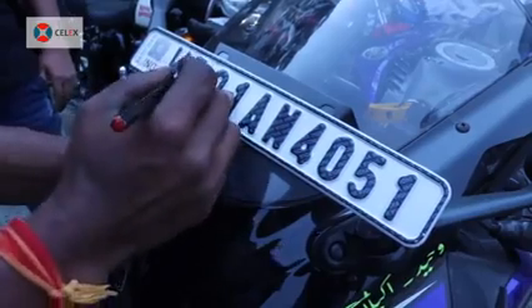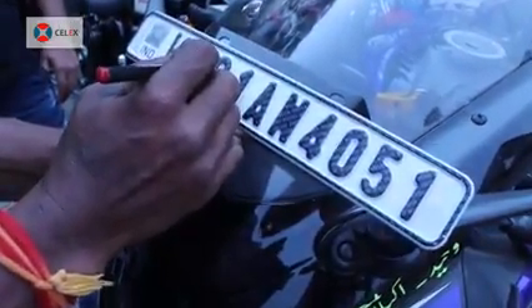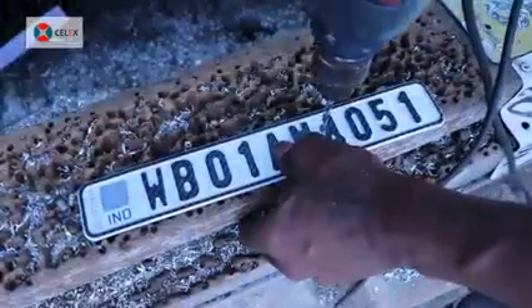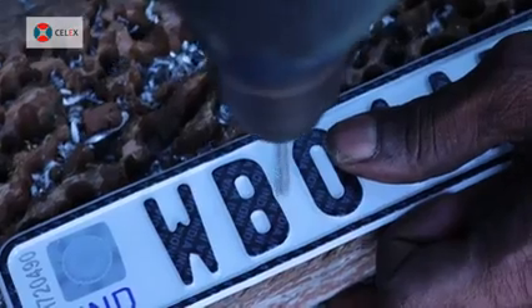First, you need to measure the place where you want to fix the number plate. Then, you have to make two holes on the HSRP using a drill.